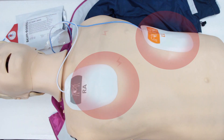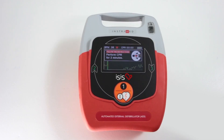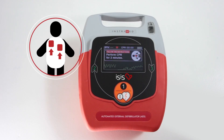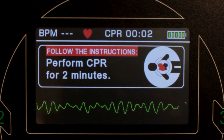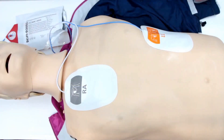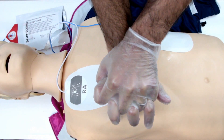The shock will be applied. Do not remove the pads from the patient once the shock is done — the ESIS will continue to monitor the patient. Administer CPR, Cardiopulmonary Resuscitation. The ESIS will beep in order to help establish the right frequency of CPR compressions.